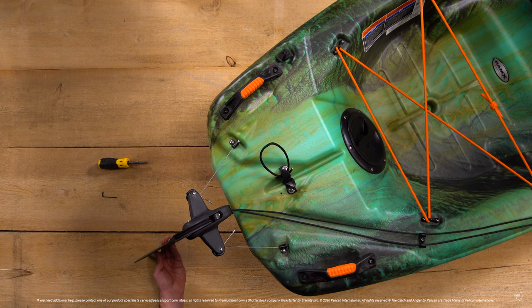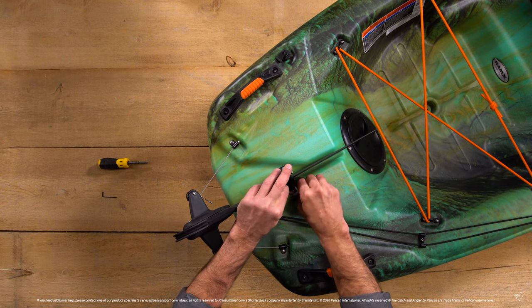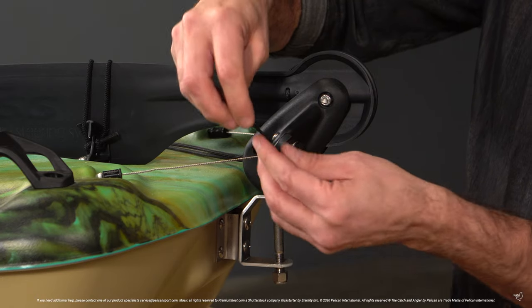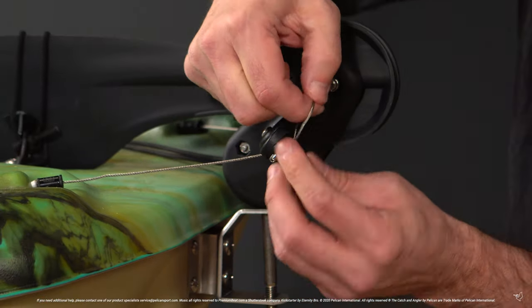To remove your cables, the first thing we want to do is ensure the rudder is up and locked into place. Using your Allen key, loosen the set screws located on the sides of both the left and right grommet. Make sure you loosen them enough so that you can remove the cables from the rudder.